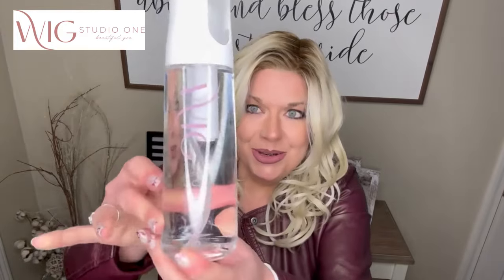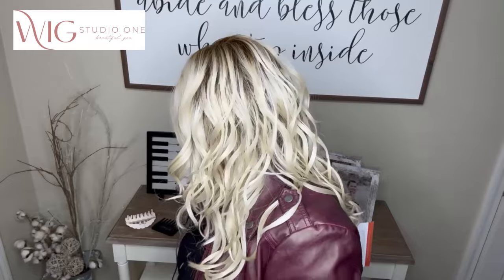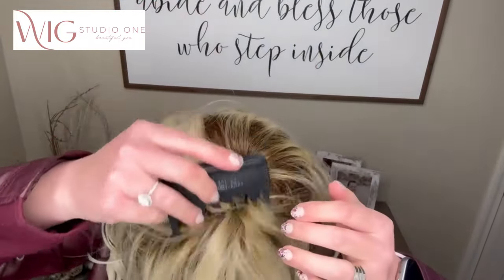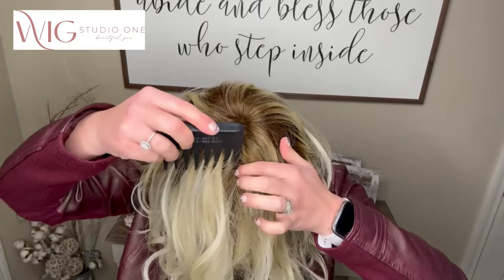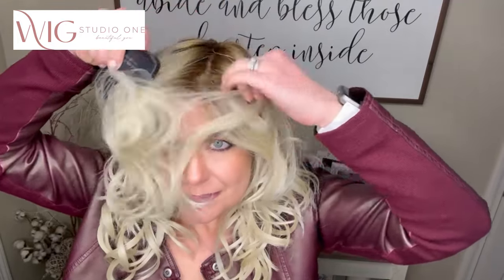Look at that amazing lace front! Now when you get a new wig and want to uncrimp it, you can spritz it a little bit. This is the Wig Studio One new spray bottle — very nice water bottle, I'm really excited about that. I'm going to work with the part a bit, being careful not to get too close to that monofilament top. Amazing parting as usual with Estetica — they do such a great job with their parts.